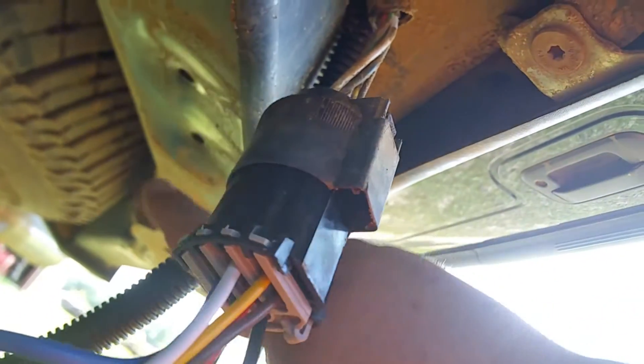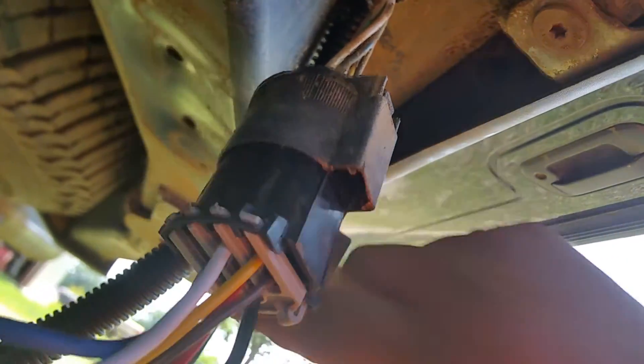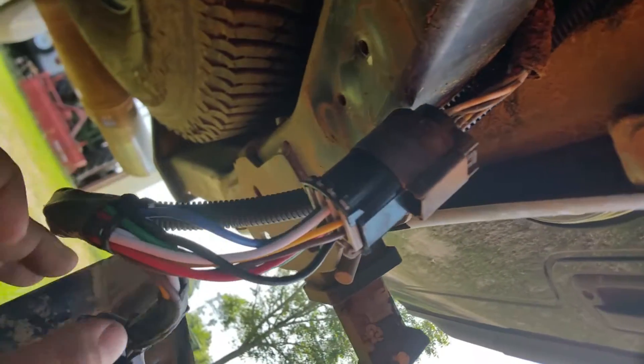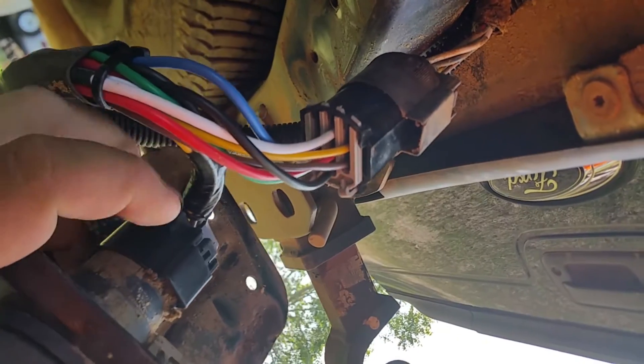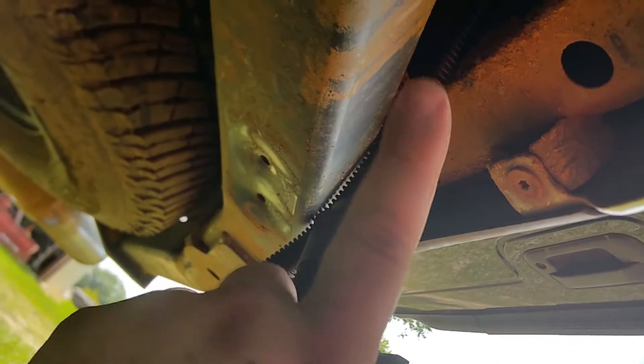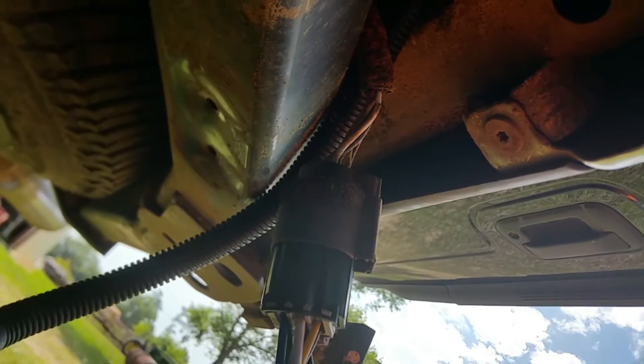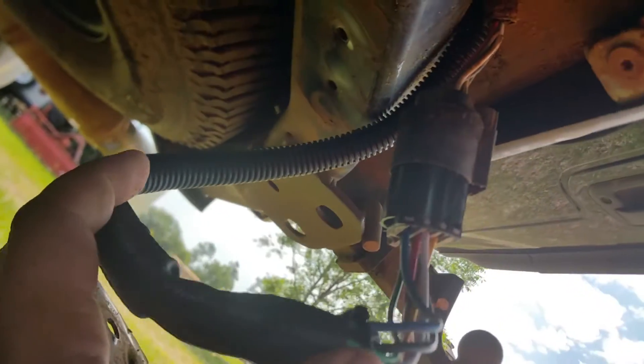I've got my wire coming down, sneaking it over the bumper support and out to where the standard trailer plug was mounted on the bracket. All I have to do is unplug it from the trailer plug and plug it into the harness splitter. That splitter sends one connection back to the trailer plug, so the four-way still works, but it also sends the seven-way up to the bed. Just need to tuck this stuff back, zip tie it up, put the bracket back on, then install the plug in the bed.